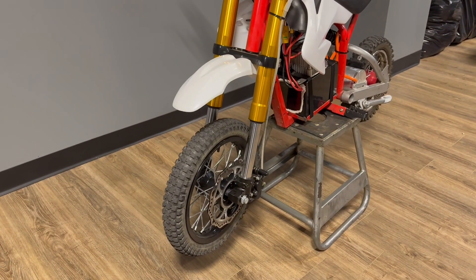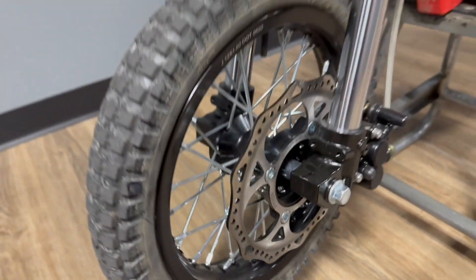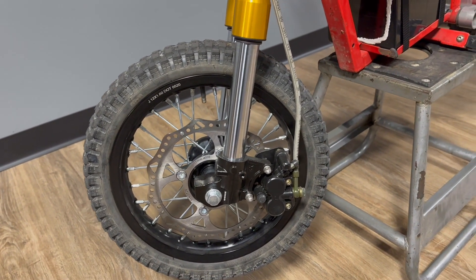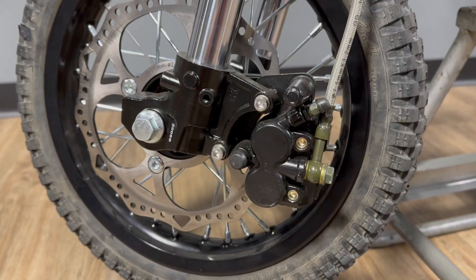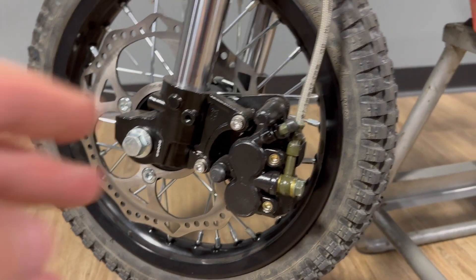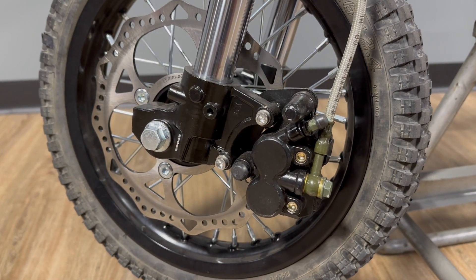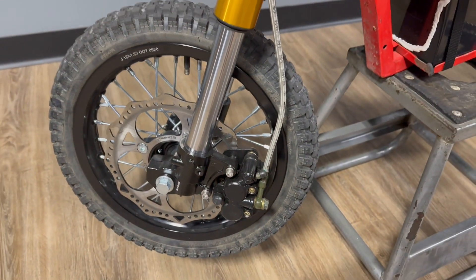I weigh about 300 pounds and I'm really happy with this setup. I really prefer the pit bike wheel — it's a lot more girthy. I've noticed pit bike wheels are much more robust and really seem to hold up a lot better than the Razor wheels. Also, by running the pit bike wheel you can run a full-size disc and a full-size caliper. I was running the Zoom brakes before and they were good, but with the 72-volt the Zoom brakes really just weren't cutting it — even with the 48-volt they were a little iffy.